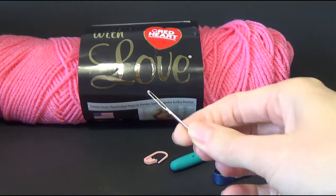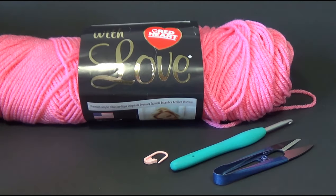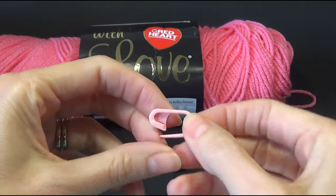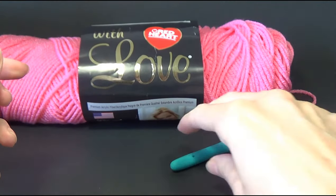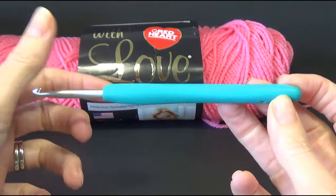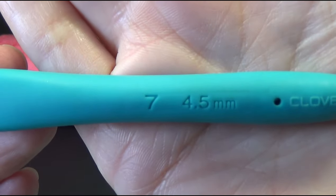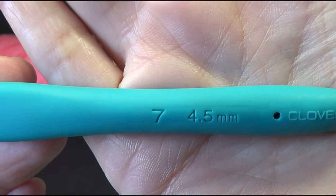For our supplies we're going to need a yarn needle with a large eye, a pair of scissors, a stitch marker — this can be a locking stitch marker or just a scrap piece of yarn. We're going to need a crochet hook to go with your yarn. I'm choosing to use a 4.5 or a size 7 crochet hook.